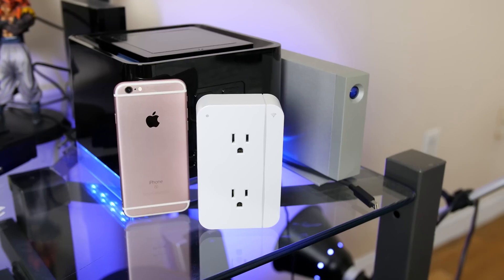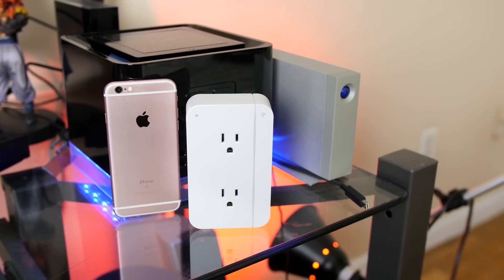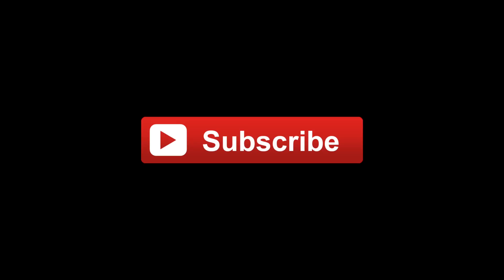If you're new to the channel, be sure to subscribe for some awesome tech videos every week. I want to thank each and every one of you guys for watching, and I'll see you in the next video. Peace.